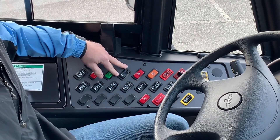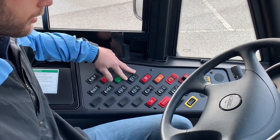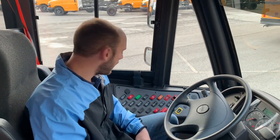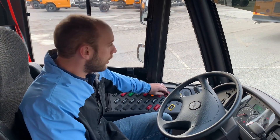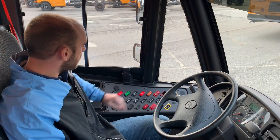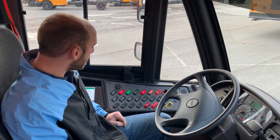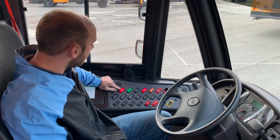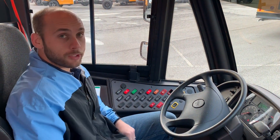We'll discuss that as we continue over the functionality of the system. The way this system is activated is through your red warning light system. So I'm going to go ahead and activate those. Once the red warning lights are activated, you're going to see the pilot light there saying that your reds are activated, and also you're going to see this red do not cross indicator on the switch panel.